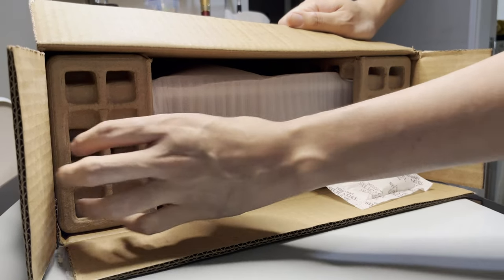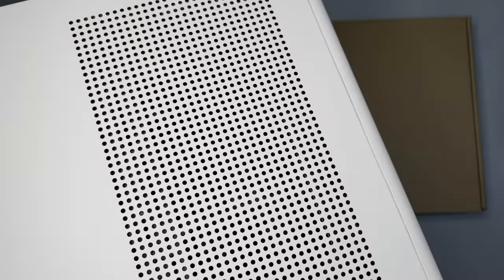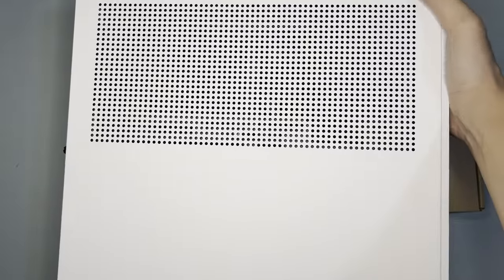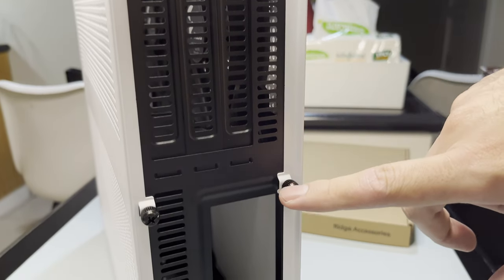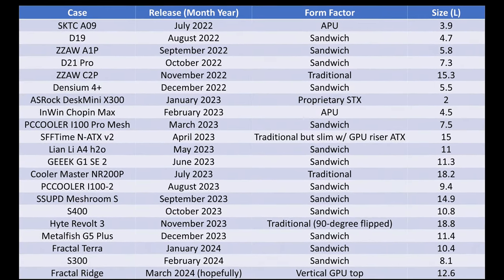The case is padded by cartons which is quote-unquote environment friendly. It has an accessory box and this is the case itself. It is slim but it is very tall and I wasn't able to fit it in the camera. At the back there are cutouts for the GPU and motherboard. This is a different layout compared to the others that I've built so far, as this is vertical in orientation.